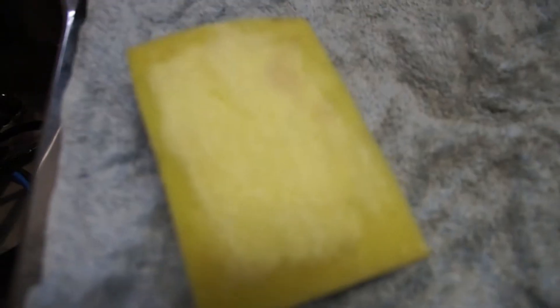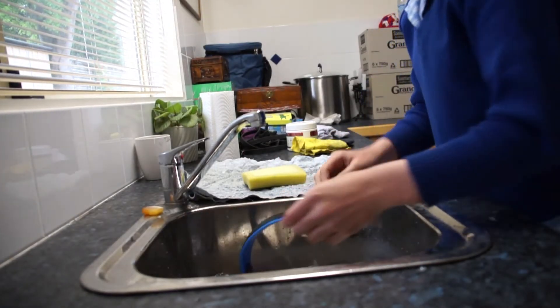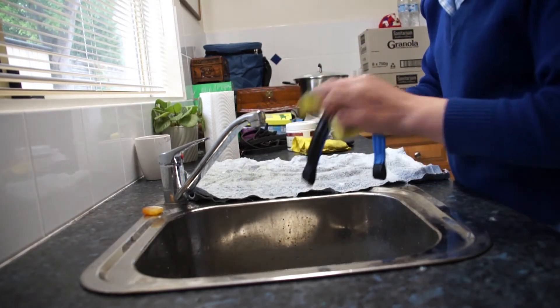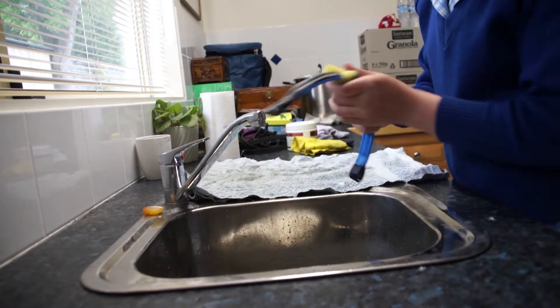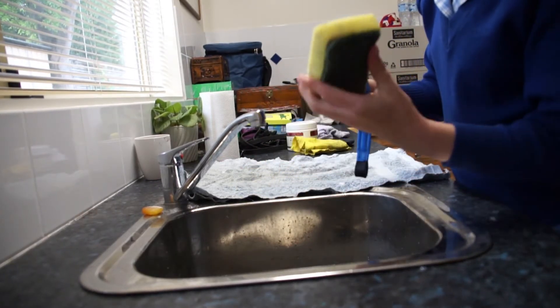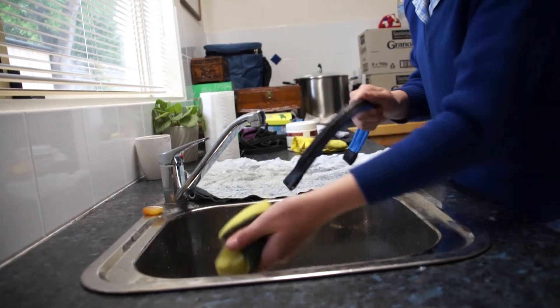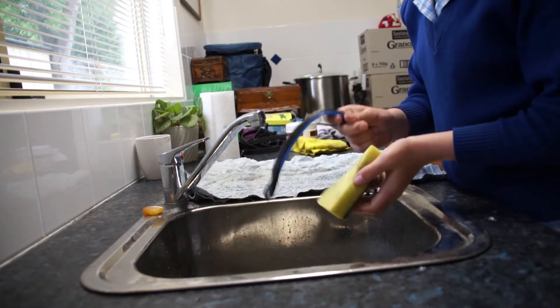Then get your saddle soap and create a nice lather on the sponge with it. Pick up one of your bridle pieces and gently wipe the saddle soap on it. Make sure you get into every little crevice and crack. Also, when you clean your bridle, this is a really good time to check the stitching. I'm just going to do this to all my bridle parts.